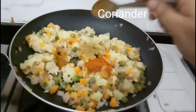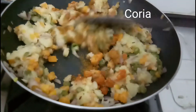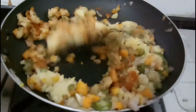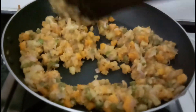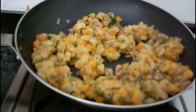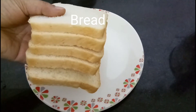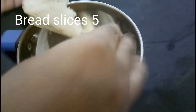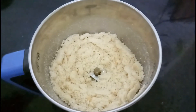Then we'll add some coconut seasoning and sauce. We'll add some sauce and mix it well. We'll put this in the sauce and add a sweet sauce on this side.